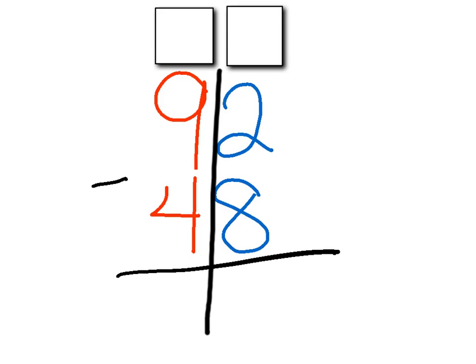Here's another problem: 92 minus 48. This one's all set up and we're ready to go. We always start in the ones place — the blue numbers — and I have two minus eight. If I have two, do I have enough to subtract eight? No, I do not. So I'm going to hop next door to the tens place and take away one of these tens. I know that one less than nine is eight, so this now turns into an eight.